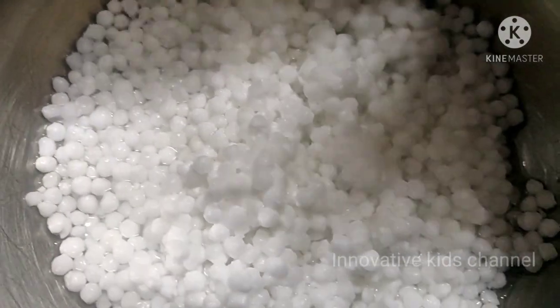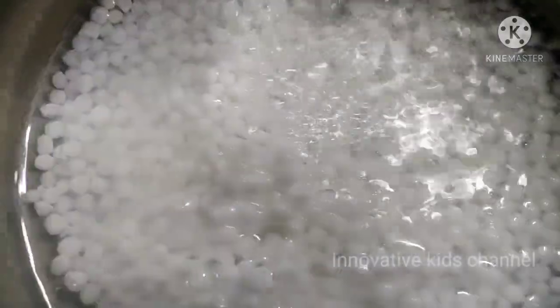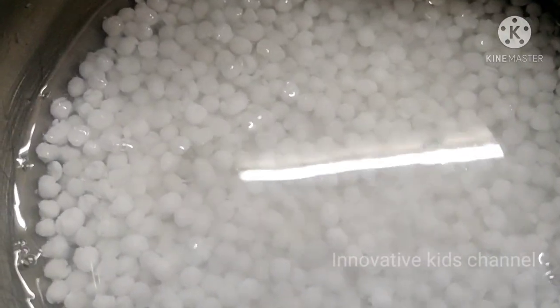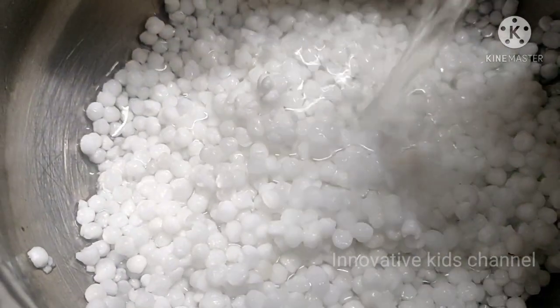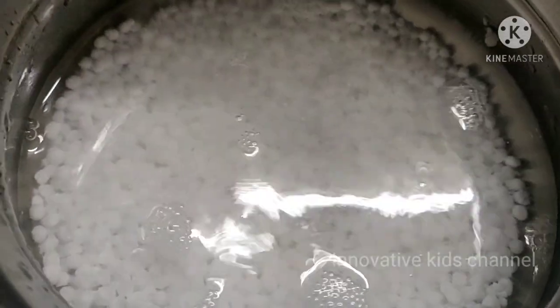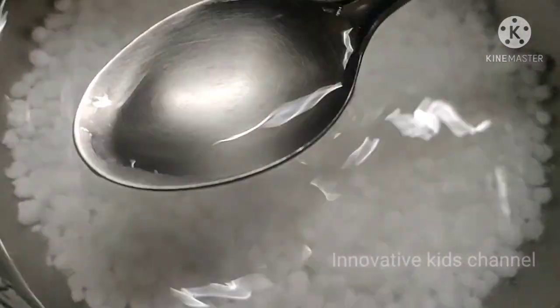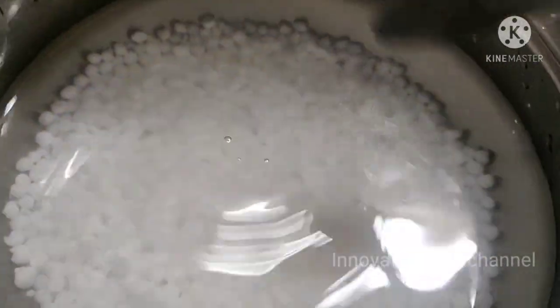Now let's pour the clean drinking water and soak it overnight. Tapioca pearls have good nutrients — it helps to cool down your body temperature and helps with weight gain. You can even give it to your babies too.